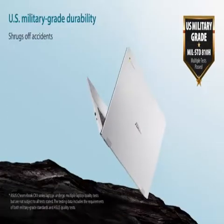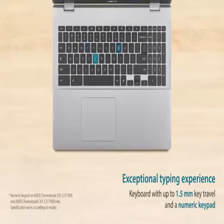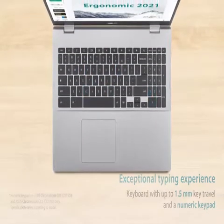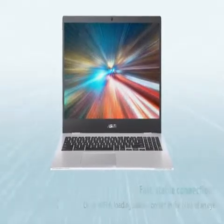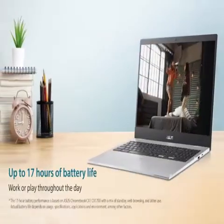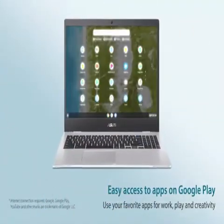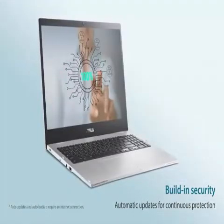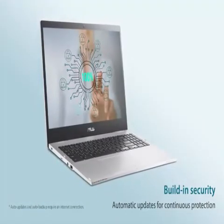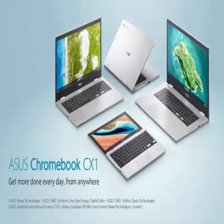Brand: Asus. Series: Asus Chromebook CX1. Screen Size: 14-inches. Color: Transparent Silver. Hard Disk Size: 64GB. CPU Model: Celeron N3350. RAM Memory Installed Size: 4GB. Operating System: Chrome OS. Card Description: Integrated. Graphics Coprocessor: Intel HD Graphics 500.